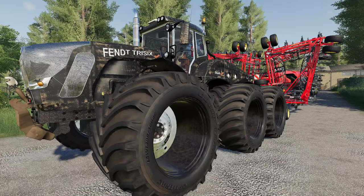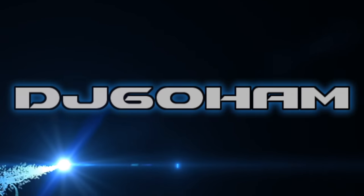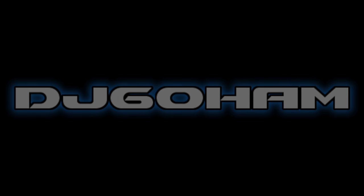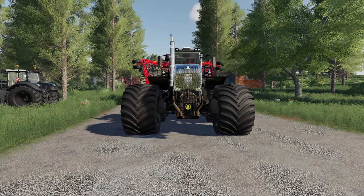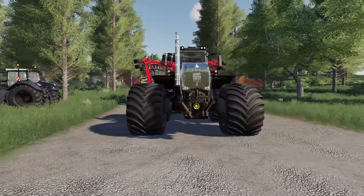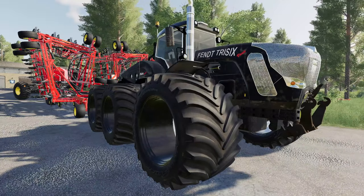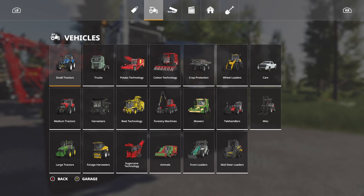Today we're going to see how fast a Fint monster truck will go. What we've got right here is a super unrealistic, but about the most awesome thing I've ever seen — a Fint Tri-6 Vario. This thing is a beast.